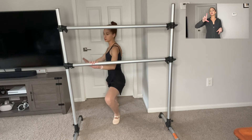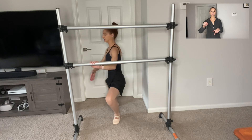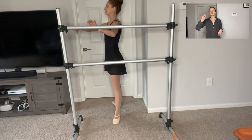Grand plie. Heels stay on the ground in second position. Make sure we're not sitting, we're not collapsing into our hips. Having a nice straight body, knees over toes. Go ahead and stand up.